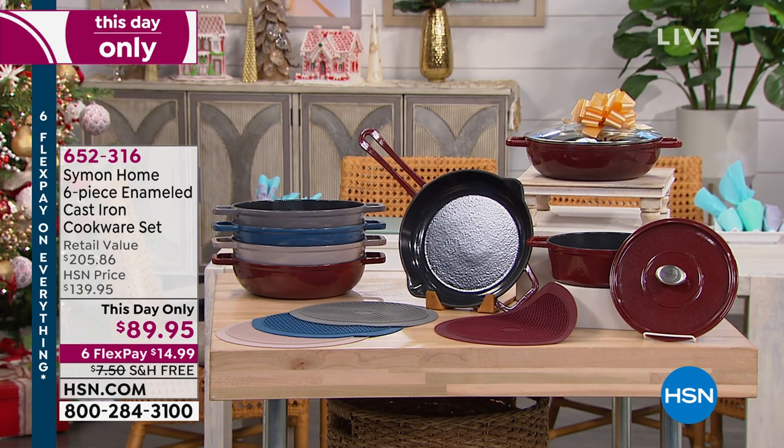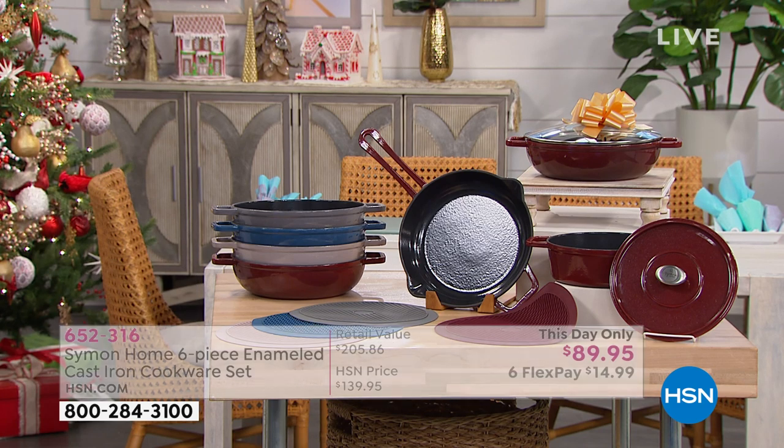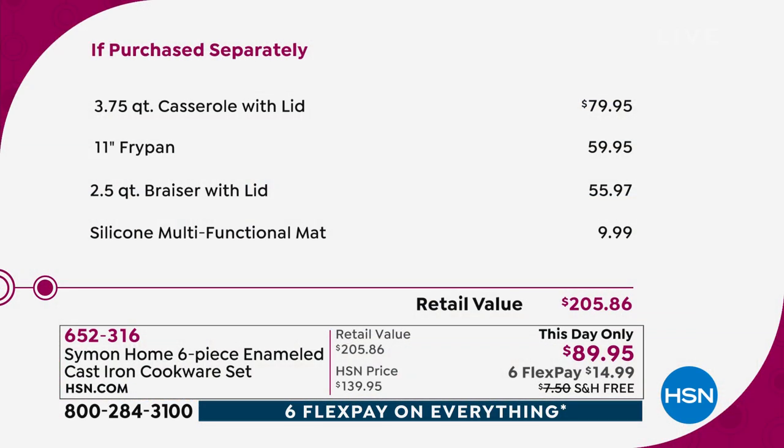The full value is $205, and it's only $89 today for one day. If we broke it down, just for the covered casserole — a beautiful piece — you can find these types of pieces for about $100, even in the closeout stores. The 11-inch fry pan is $59. The two-and-a-half-quart brazier with the lid is $55.97. A multifunctional mat is also included so you can put those hot pans right on the table on that trivet. Total value is $205; we're doing it today at $89.